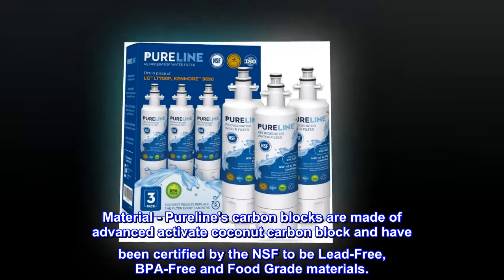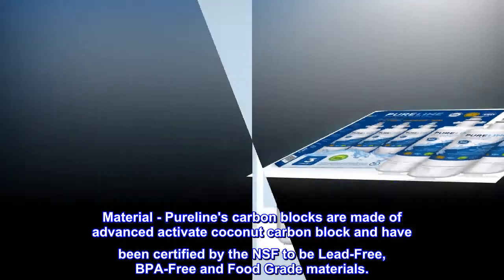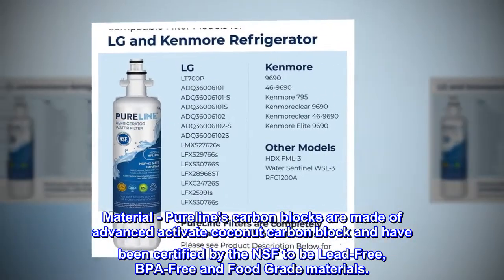Material. Pureline's carbon blocks are made of advanced activated coconut carbon block and have been certified by the NSF to be lead-free, BPA-free, and food-grade materials.